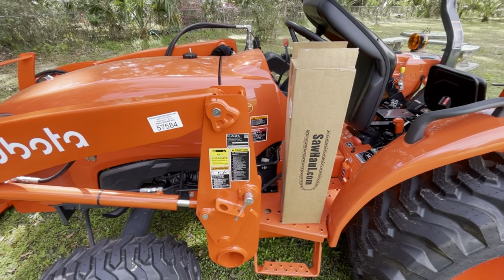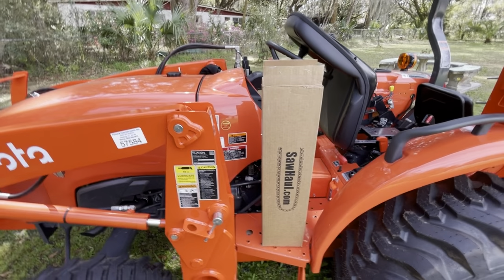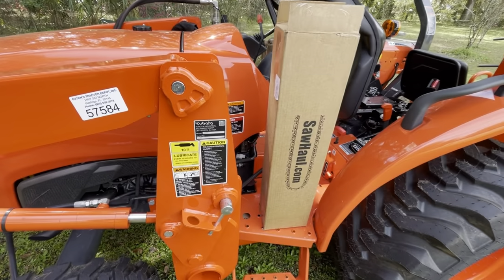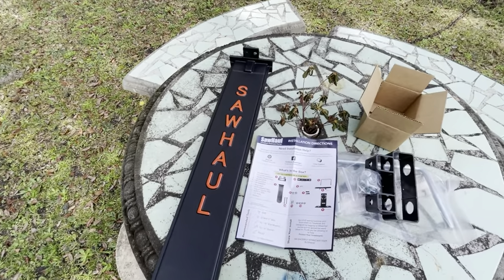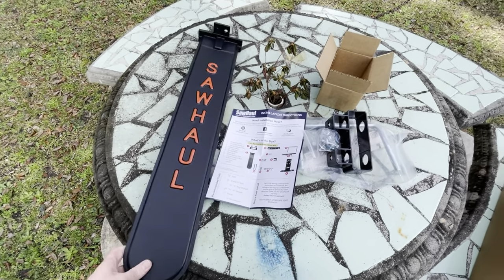Got the 2-foot-plus saw holster for my Kubota L2501, and we'll see if we can put it on for you. Out of the box we got the 24-plus inch — I think it's 28 inches or something — saw holster scabbard.